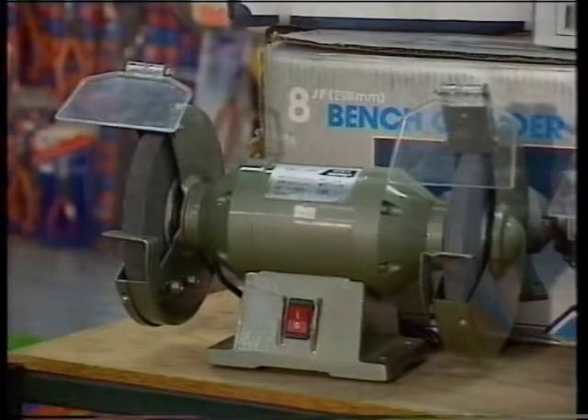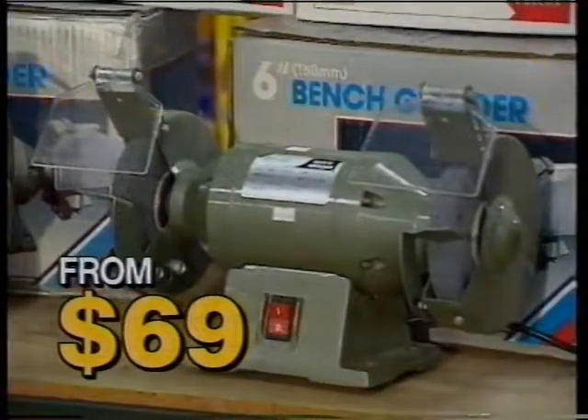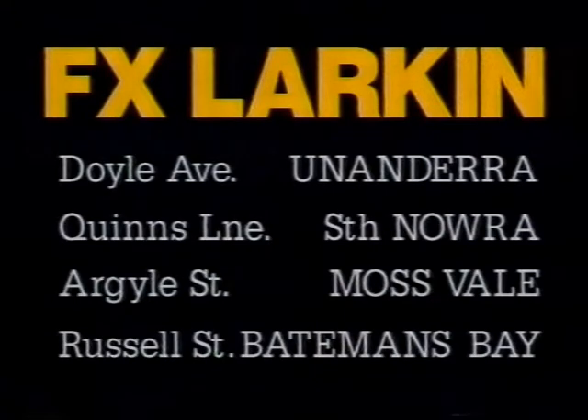Bench grinders, heaps of them, 6 and 8 inch, from $69. Where from? If it's Larkin, of course — 400 locations, and you can't beat them for value.